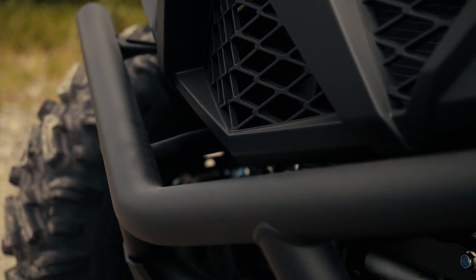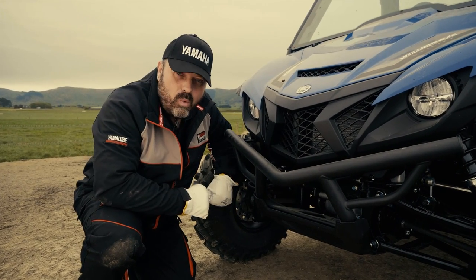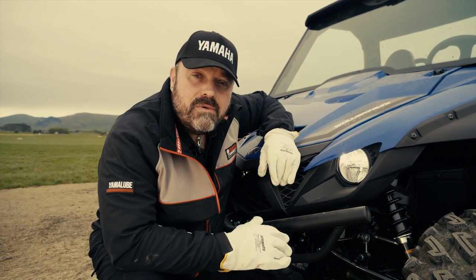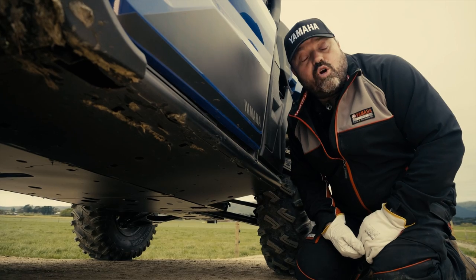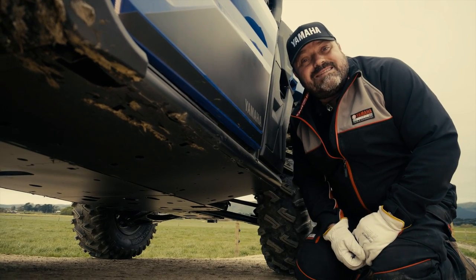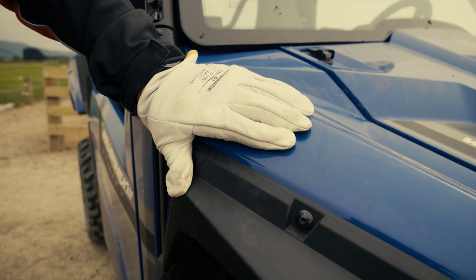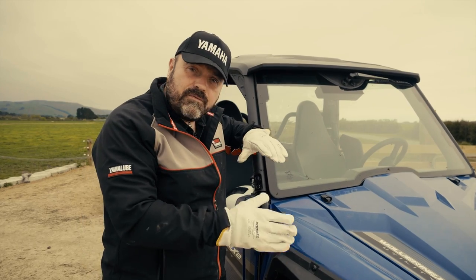The front nudge bar comes with an integrated winch mounting plate making it super easy to fit your winch when you need one. The vehicle is equipped with high performance LED headlights that are fully sealed from the environment, providing excellent visibility even in the darkest of nights. Incorporated into the design of the Wolverine X2 Utility is a fully welded steel skid plate which is integral to the chassis giving maximum protection to the engine and drivetrain. Our accessory range for the Wolverine X2 Utility includes front over fenders.